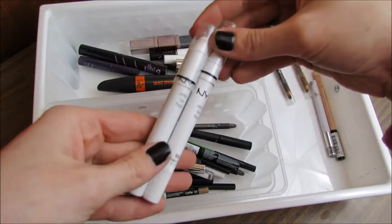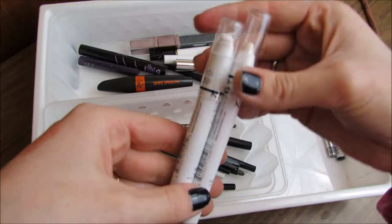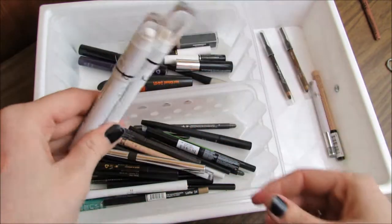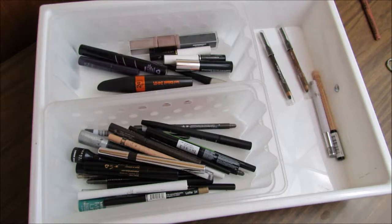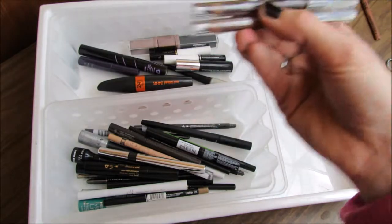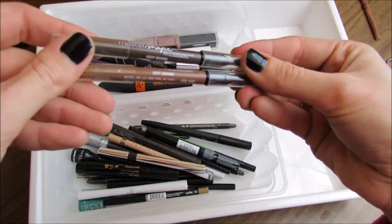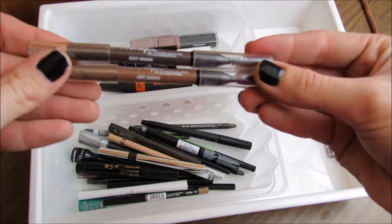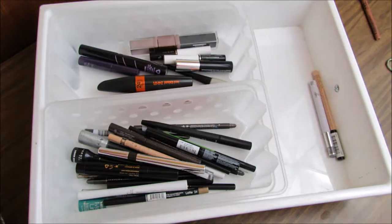My NYX Jumbo Eye Pencils — I have one in Milk and one in Cottage Cheese. I'm going to keep both of these; I'll move them into a different drawer after this video. The Maybelline Master Shape iStudio Eyebrow Pencils in Deep Brown and Soft Brown — I'm actually keeping these. I love both of those.